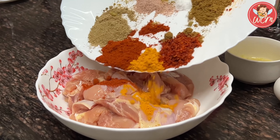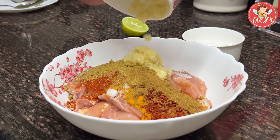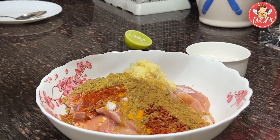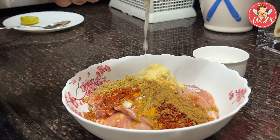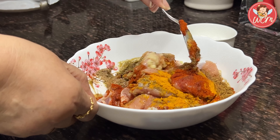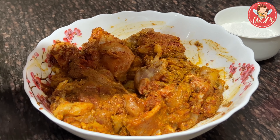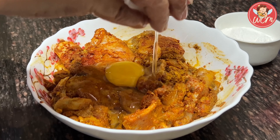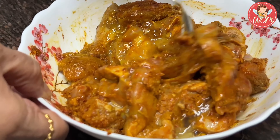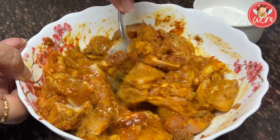Let's now marinate the chicken. We will add all the masalas to the chicken, the ginger garlic paste, and we will squeeze the lime — we will use 1 lime totally — and then we will give it a good mix. Once we have mixed all this well, we will then add an egg. Use a whole egg, just beat it a little, and mix it well with the chicken. Let it coat every part of the chicken well.